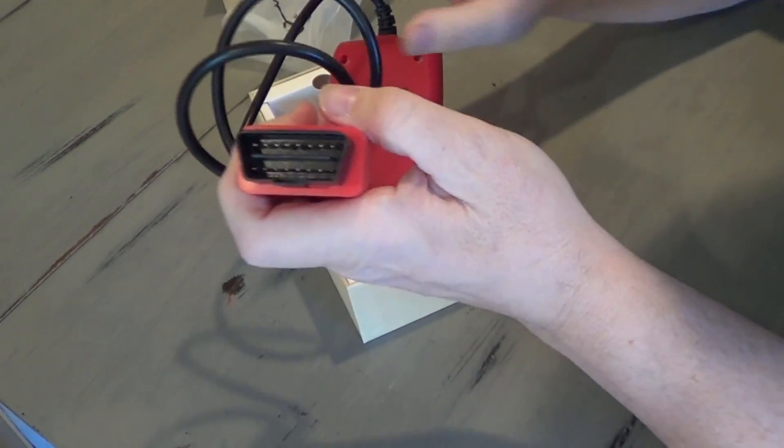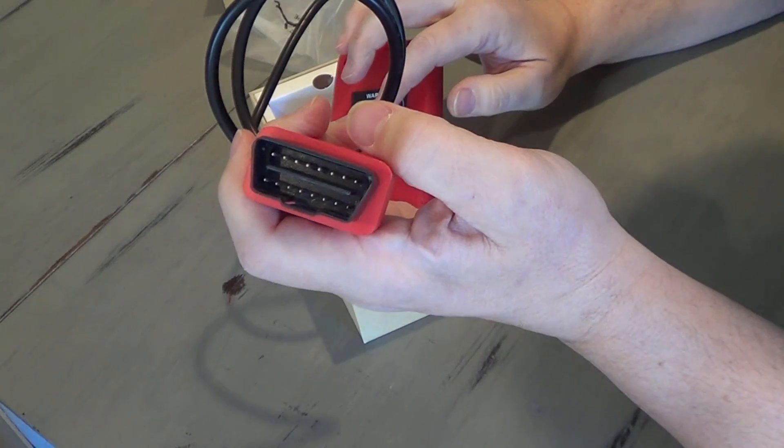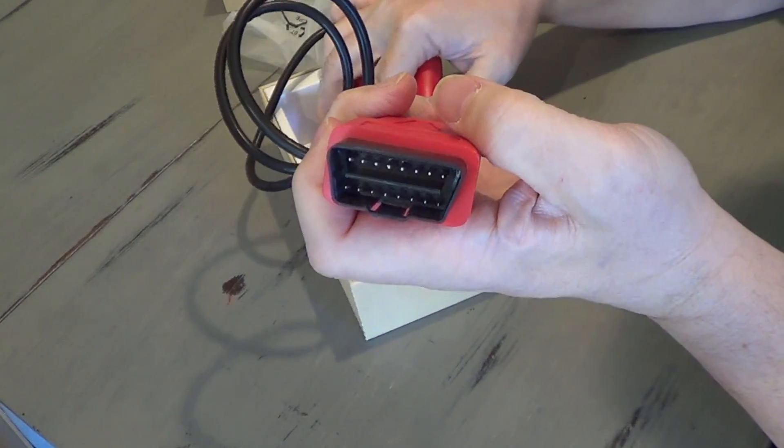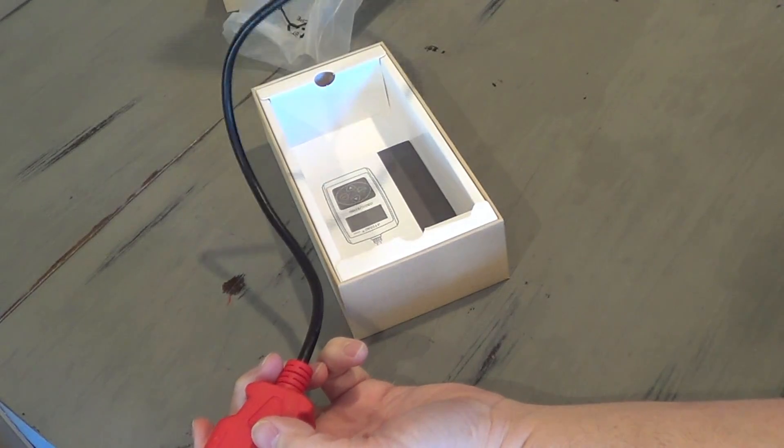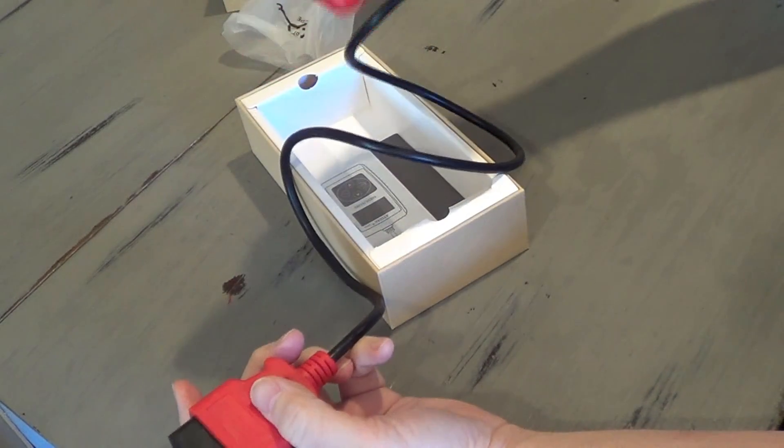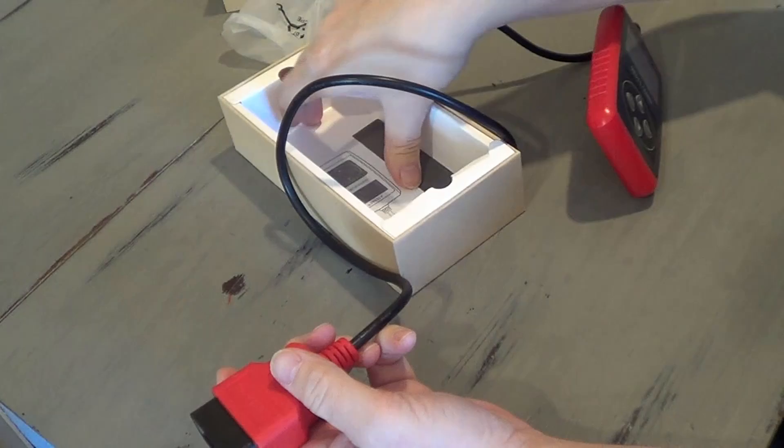Here you see the port that you would use to plug into your OBD2 port, and it's got a nice long cord — I was kind of hoping for that. And here are the instructions.